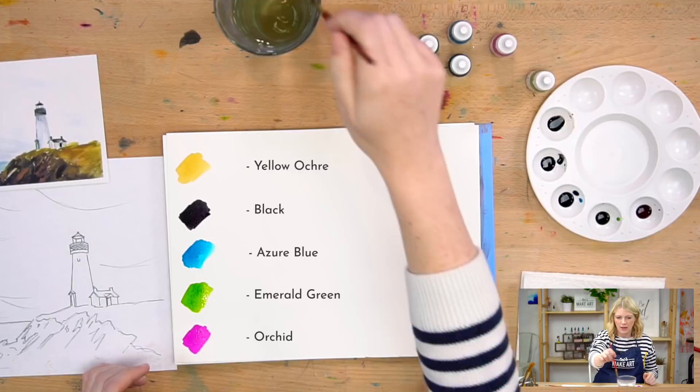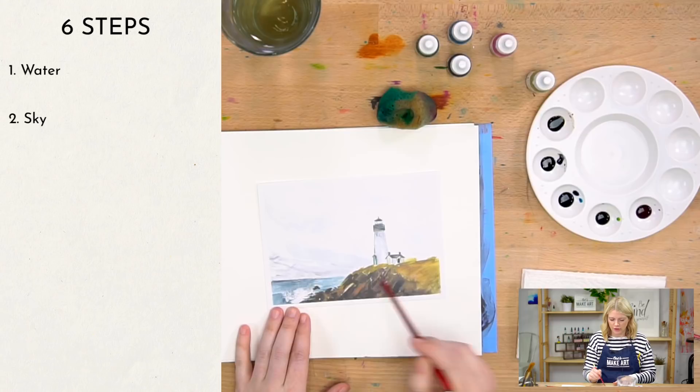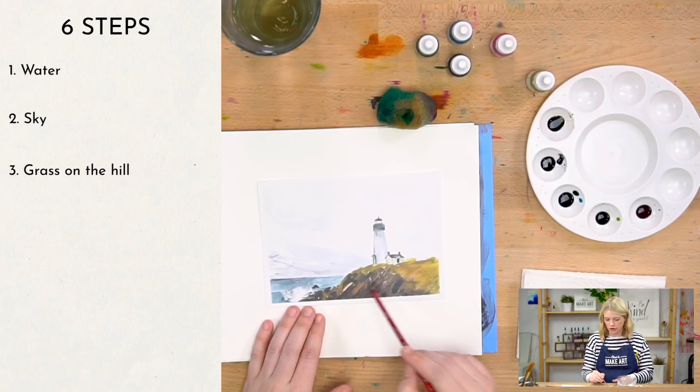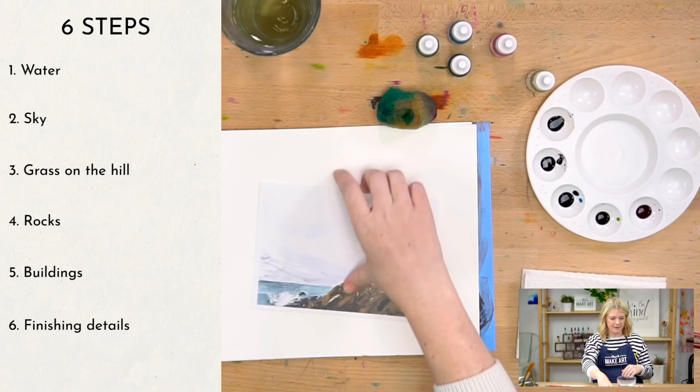We are going to do this lighthouse in six steps. Step one: water. Step two: sky. Step three: grass on the hill. Step four: rocks. Step five: the buildings — there are two. And step six is just any last-minute details we need to put in. Six steps, that's it.